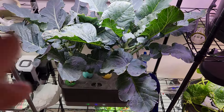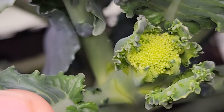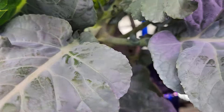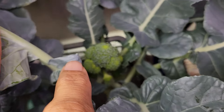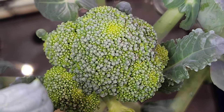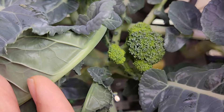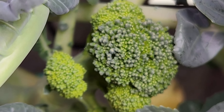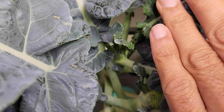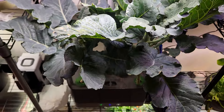It's day 75. Now I see a broccoli head showing up on the third plant. The previous broccoli heads are growing very nicely. I still don't see any signs of broccoli on the fourth plant — I am just waiting and being patient. That's good progress so far.